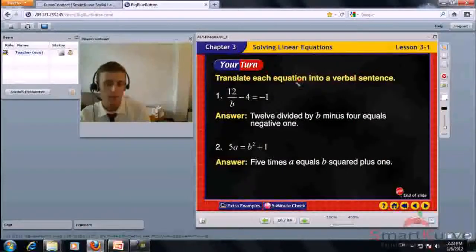Translate each equation into a verbal sentence. 12 divided by b minus 4 equals negative 1. 5 times a equals b squared plus 1.